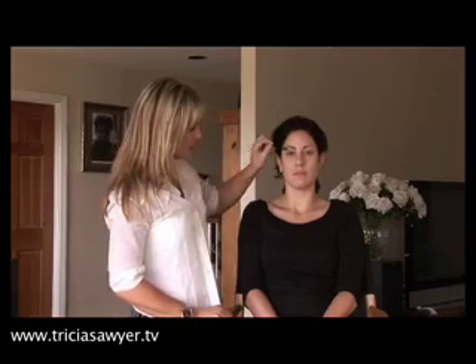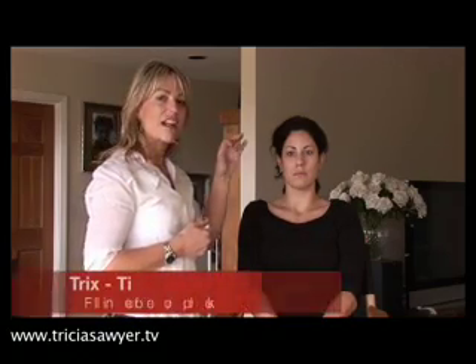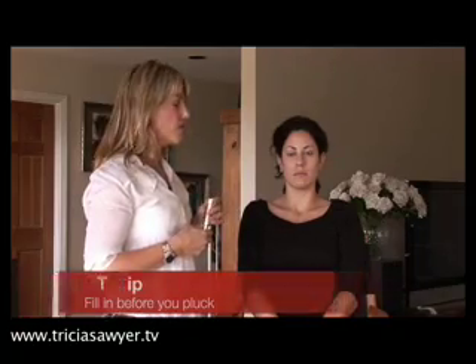Then I would just brush the eyebrows up — I'm using an empty mascara wand — just to see what the general shape is that she already has. Sometimes I will fill them in first before I tweeze, because that gives me a better idea of where I'm going to tweeze. Especially if you're lacking in eyebrows, it's very helpful to fill them in first so you don't remove anything you might actually need.